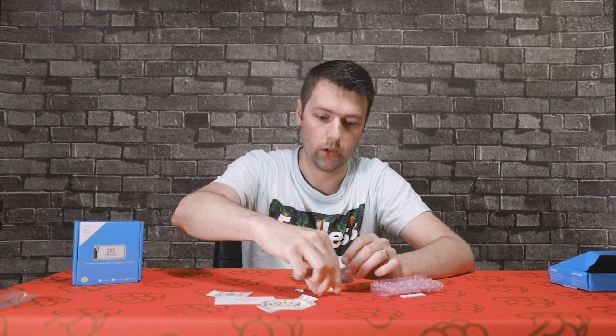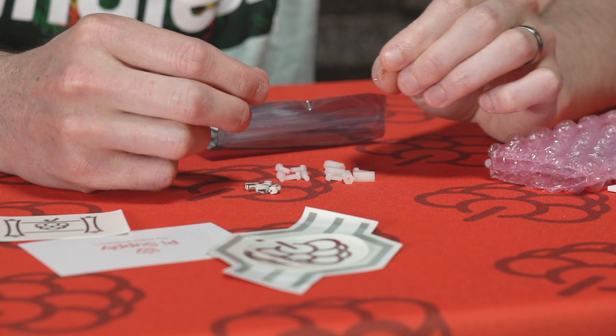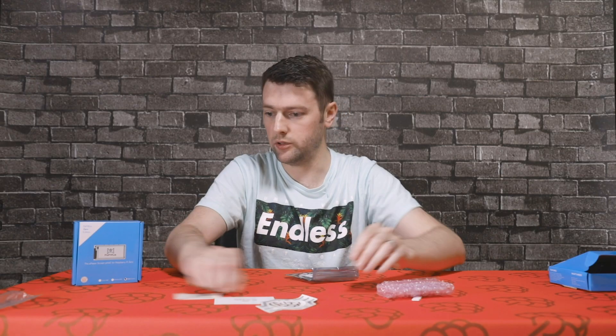We've also got a little spring pogo pin, which is used for the built-in real-time clock. Let's take a look at the main board and the screens.